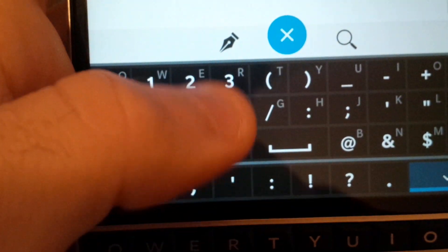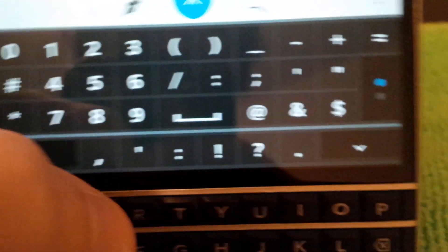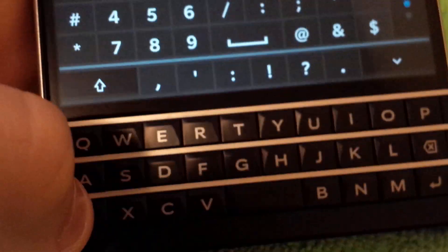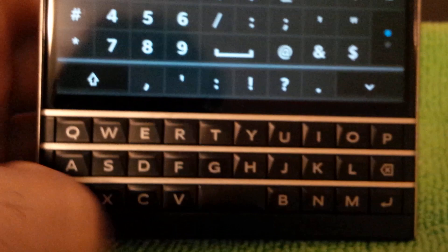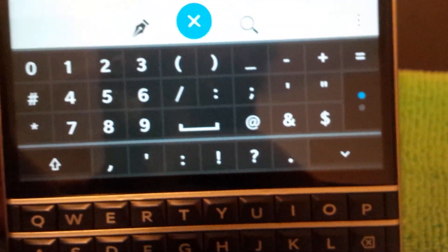However, if you open the symbol panel and tap on screen, it keeps the panel open, which is helpful when typing multiple numbers. It's a neat feature — a way to get around the symbol issue, although they could have just included an alt key and moved the spacebar. Overall it just takes some getting used to and it's not that bad.